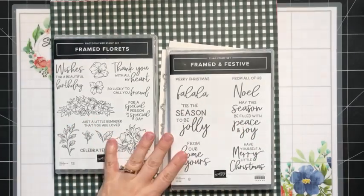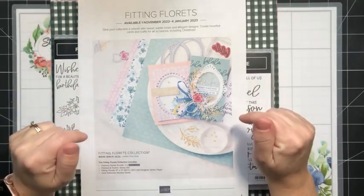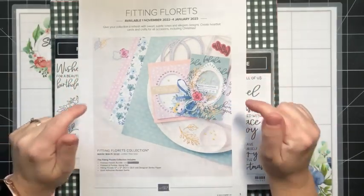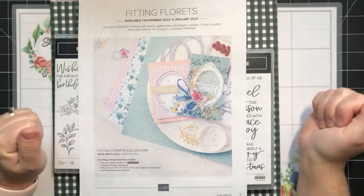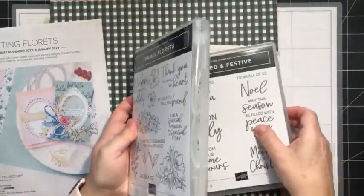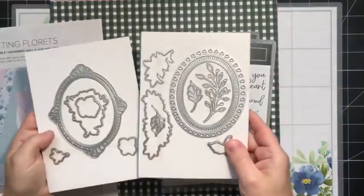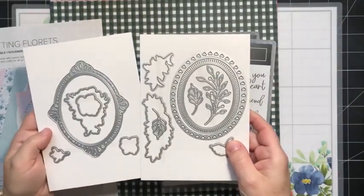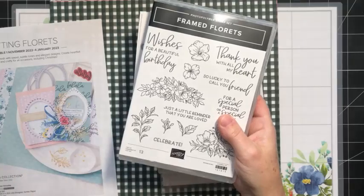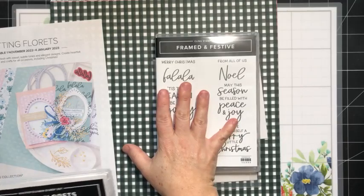I wanted to share a peek at this new bundle. It's called the Fitting Florets Collection. If you watch my weekly videos, you've heard me talk about this — I got it in this week and I love, love, love this collection. It's available to customers November 1st to January 4th, or while supplies last. This Framed Florets bundle and these gorgeous dies will also be in the next mini catalog, which runs January to June of next year, so this bundle is carrying over.